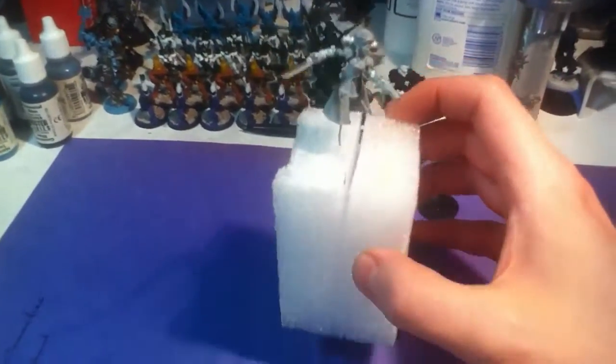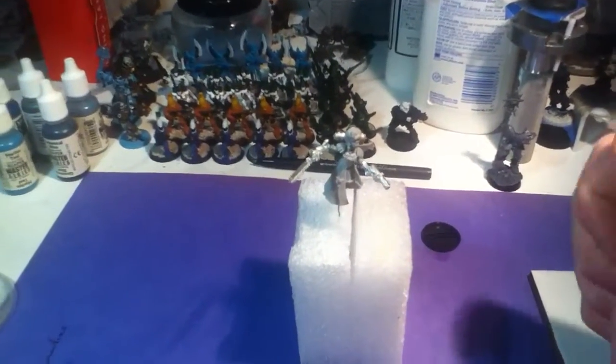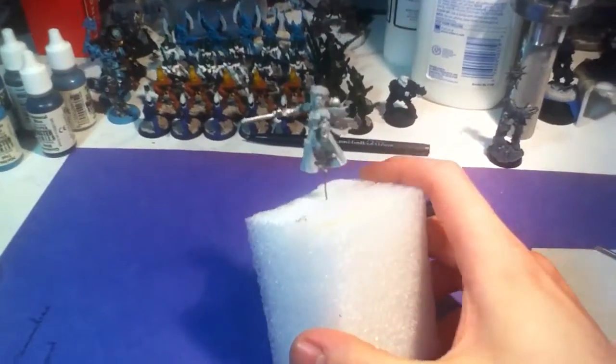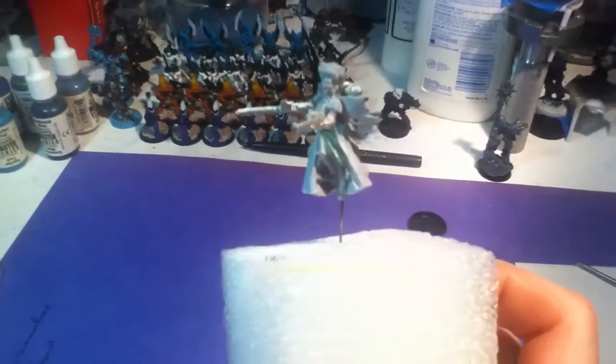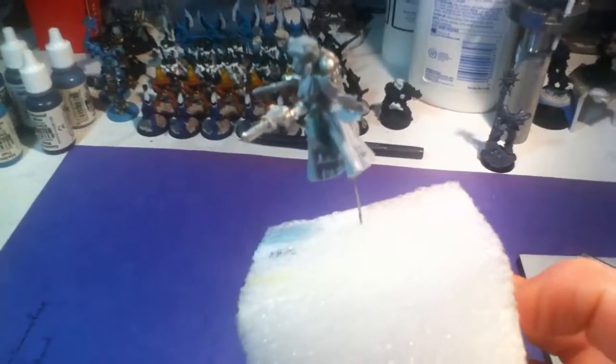Now you actually have to get up close to the model to realize it. Other than that, first time doing green stuffing, I think I've done quite well. It's a medium unto itself, I will have to admit.